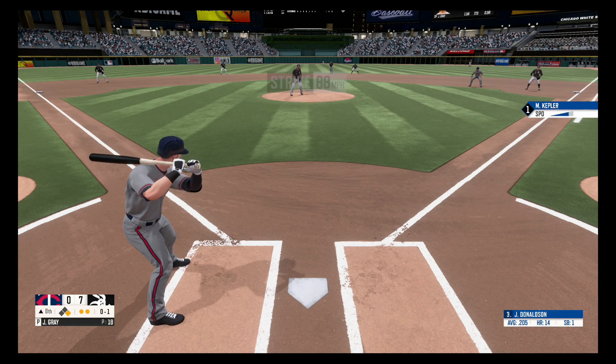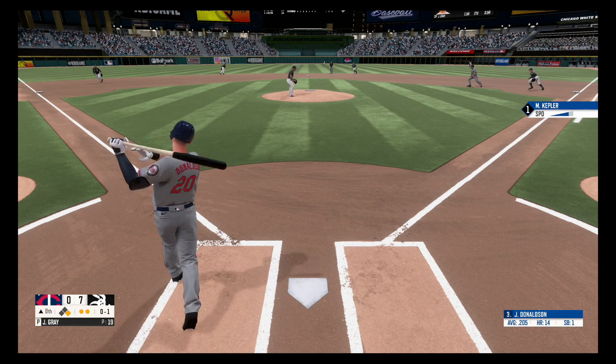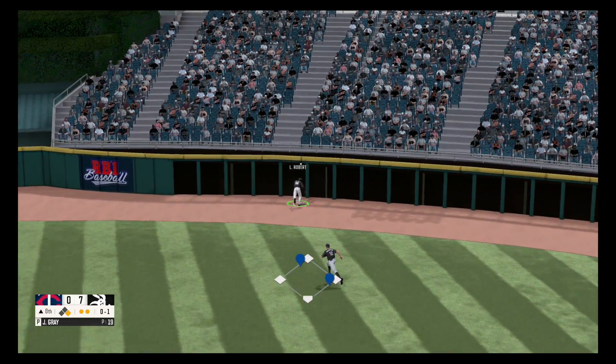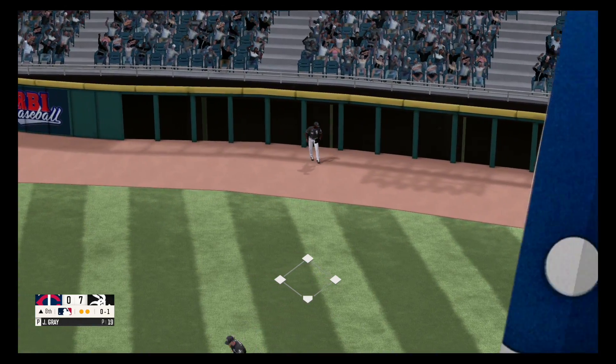Swing and a miss, strike one. Fly ball — got a lot of that one. Great diving catch and he got it.